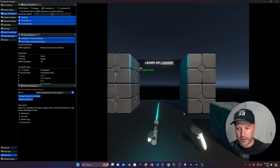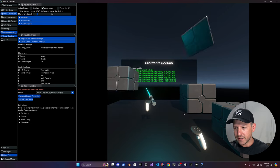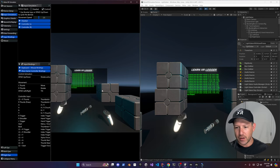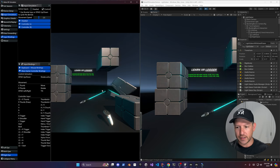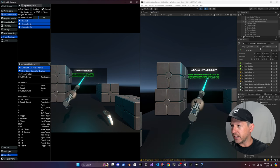Now let's hit play and test it out. I'll grab the lightsaber, go up, and move freely around — you can see I can slice these objects. Another thing I can do is put Unity side by side: Unity on the right-hand side and the simulator on the left. Unity is updating in real time, so if I grab the lightsaber and slice an object, you can see the position changing in real time and objects being generated in the hierarchy.